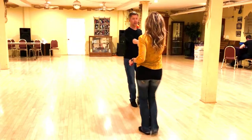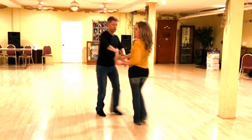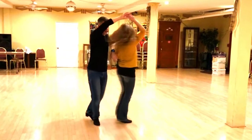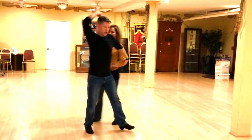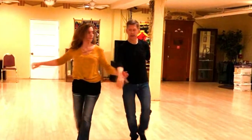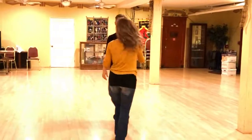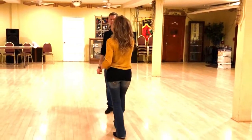One, two, three, four, five, and six, seven, eight, nine, and ten. One, two, three, four, five, and six, seven, eight, nine, and ten. One, two, five and ten, five and six, seven, eight, nine, and ten.